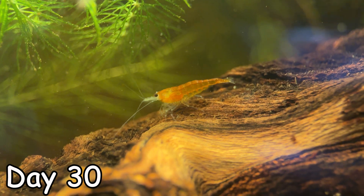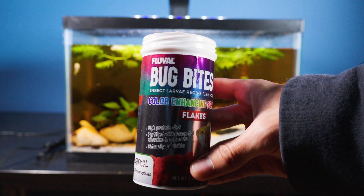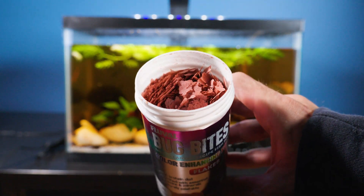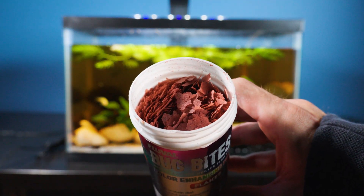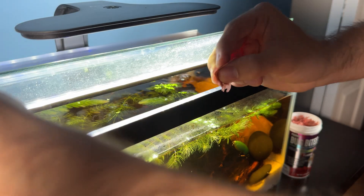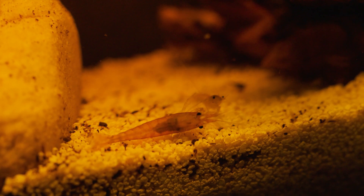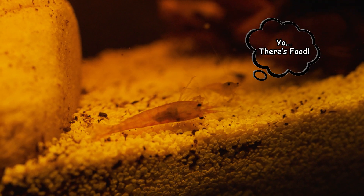When I woke up a week later, I saw this shrimp in the front struggling — he looks very weak, so let's add some food to give him some energy. For our second type of food we have flake food. Flake food breaks up easily in the water column and allows the food to disperse throughout the ecosystem. Even this baby shrimp came out to spread the news — there's food!